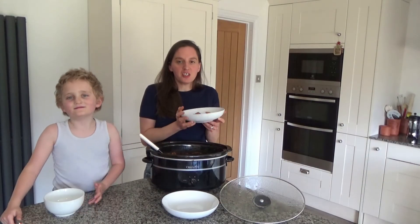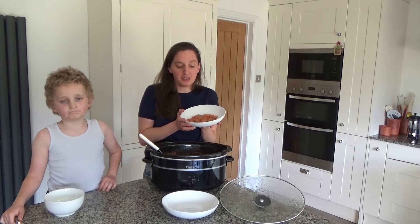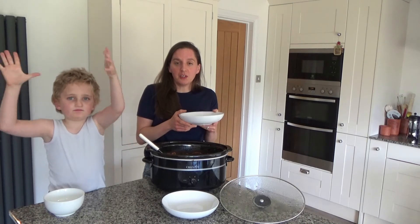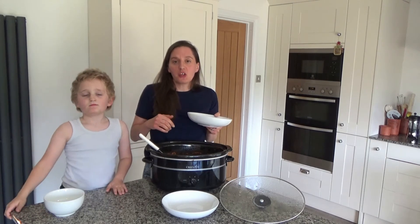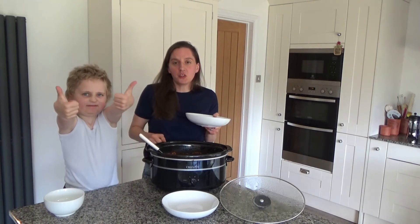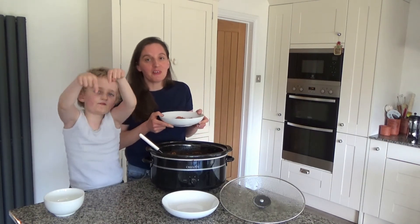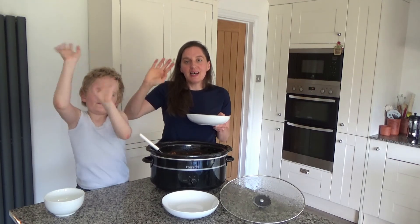I've just served myself a little bit of the curry and this is what we're going to be having for our dinner tonight. I will link the recipe in the description box below. Thank you so much for watching. Please feel free to give us a big thumbs up if you enjoyed this video, leave any comments below, and don't forget to hit that subscribe button. See you all soon. Bye!